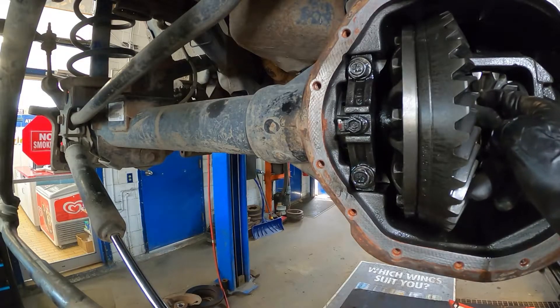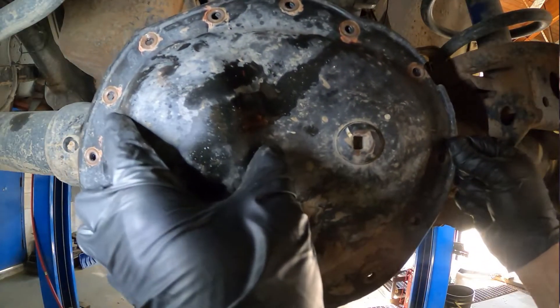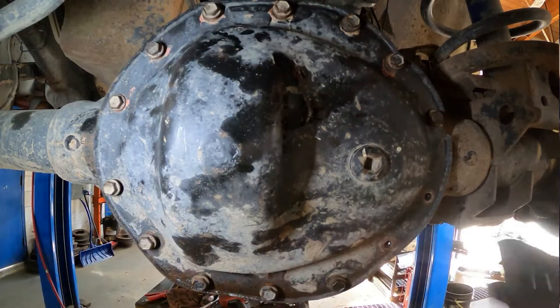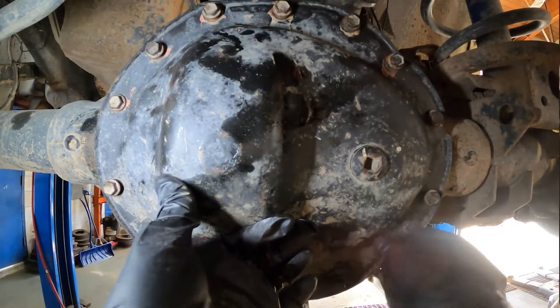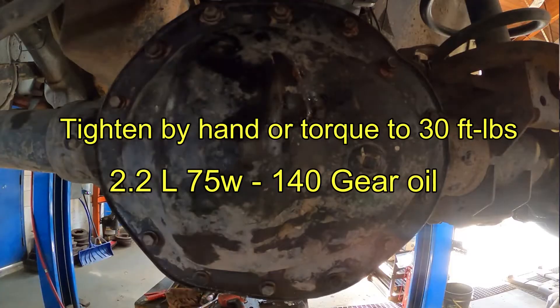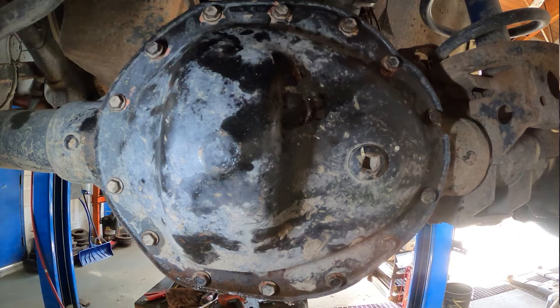Both shafts are in. Ready to put the cover back on - apply silicone gasket onto both sides of the gasket and put the bolts back in. Hand tighten all those bolts and then torque them up. Fill the differential with gear oil. That's all - the rest is easy and straightforward to put back in. Thank you so much for watching. If you find this video helpful, please subscribe to the channel for more videos like this. Thank you and have a great day.